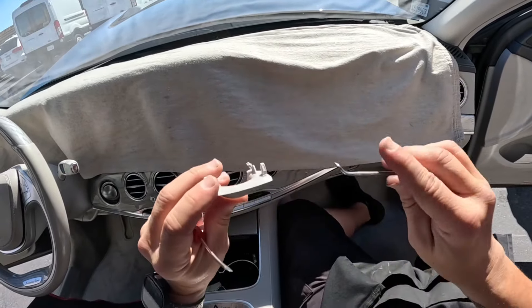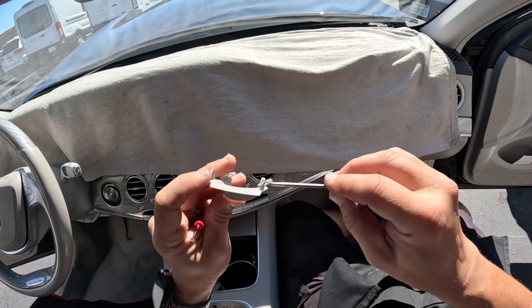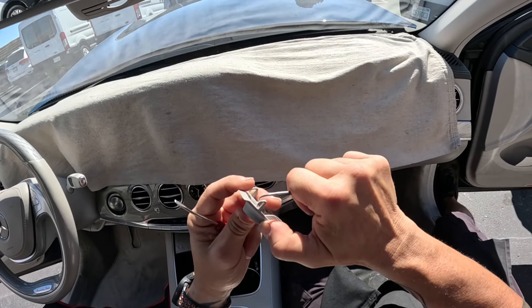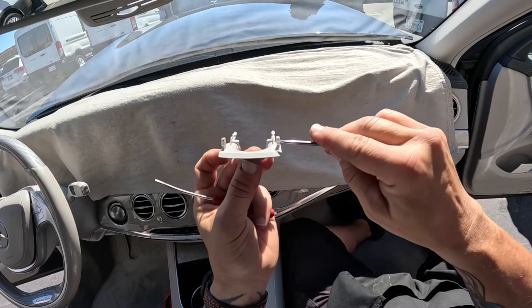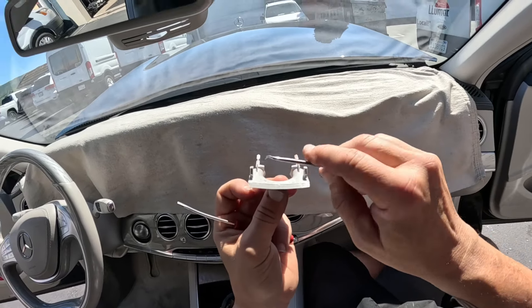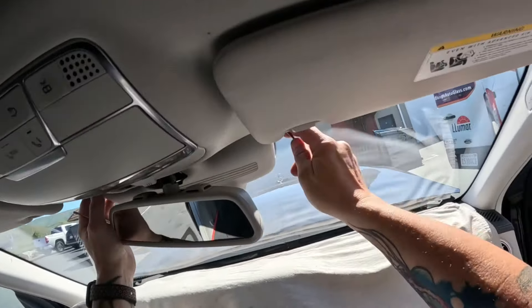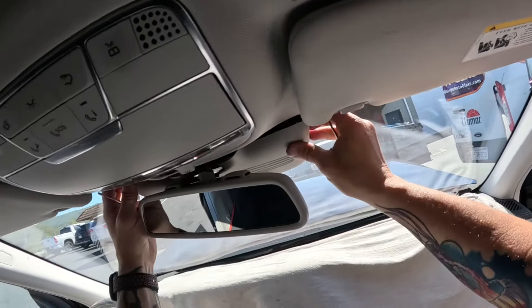We're looking for this little groove right here. When you push down on this you can see that guy flex, so I'm just going to push down on that to release it on both sides. Then you can see it slips right out — pin down there — and we can pull the rest of this guy loose.